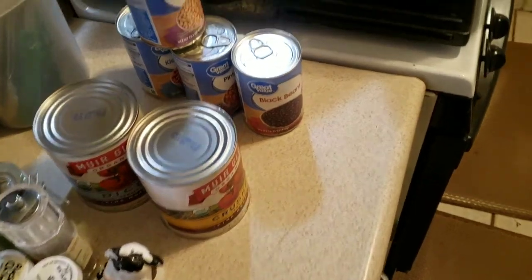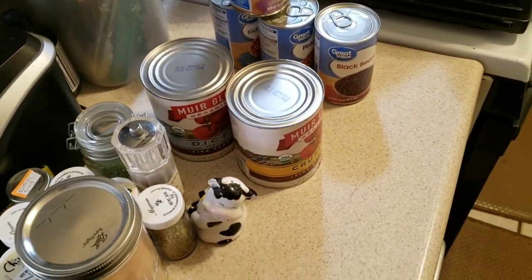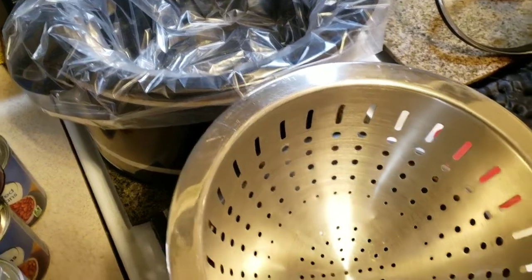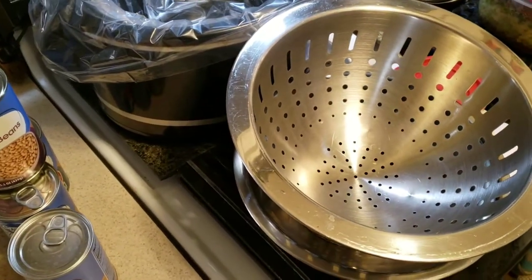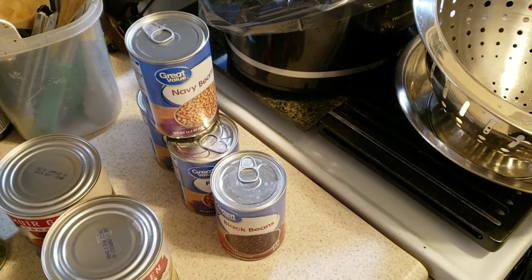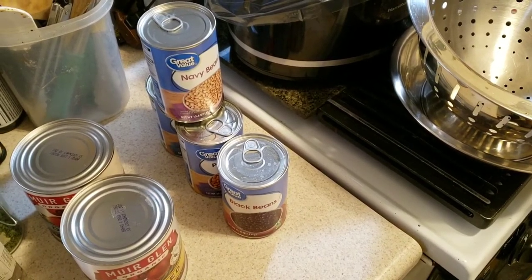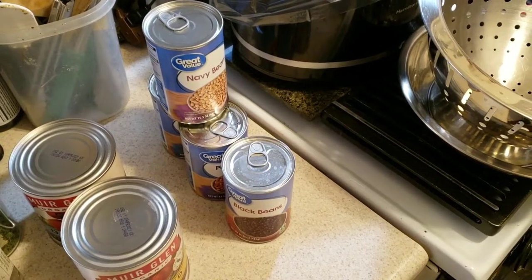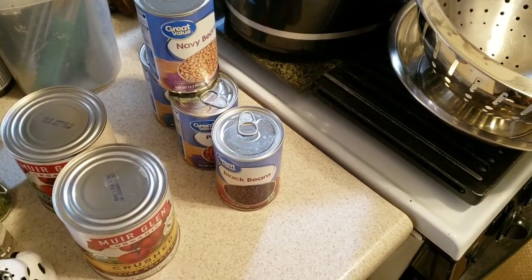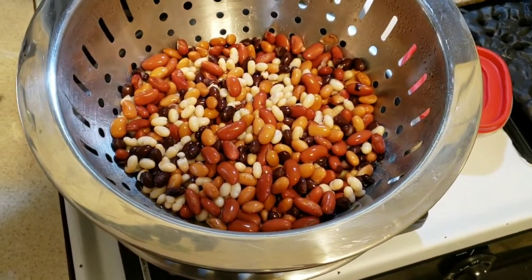Starting off with our mise en place — everything in its place. We've got all our ingredients to finish up this chili: our crock pot lined with its liner, colander out, meat and veggies all ready to go. Take the beans, put them into the colander and rinse them off until the water runs clear and there are no more bubbles — this is the best way to help get rid of the majority of the gas that usually occurs with beans.